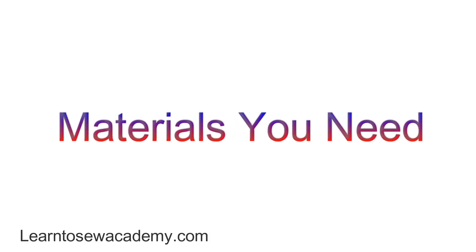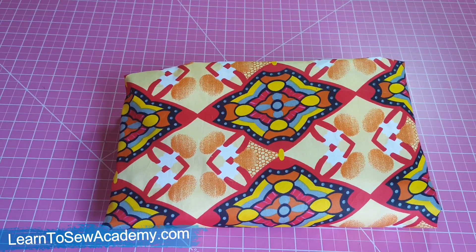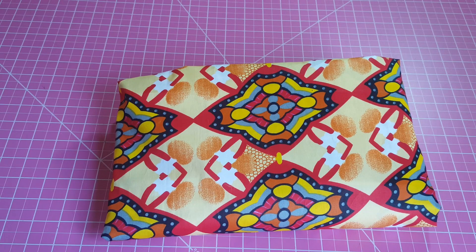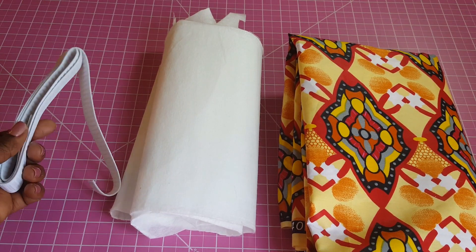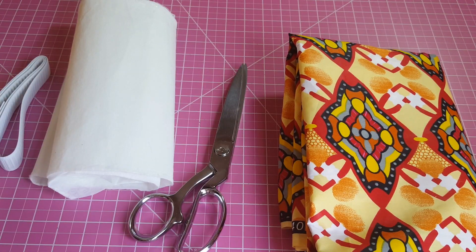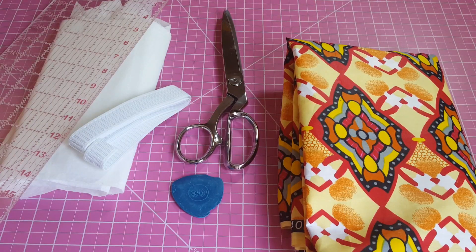Let's get started. For this maxi skirt you're going to need some fabric — between three to four yards depending on how full you want your skirt. You'll need some fusible interfacing for the band, one-inch-wide elastic, scissors, a ruler, and a fabric marker. I have a tailor's chalk here.